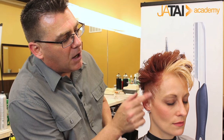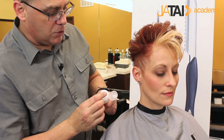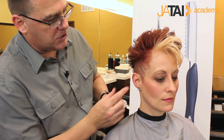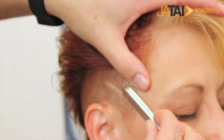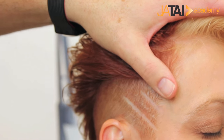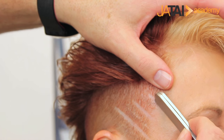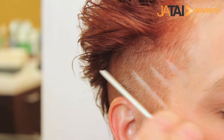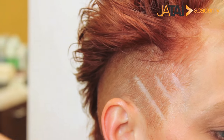I apply a small bead of the Jatai Shave Cream to the area that I am going to etch in, so that I get good, clean razor work. It adds a little bit of extra visual pop through that side of the haircut.